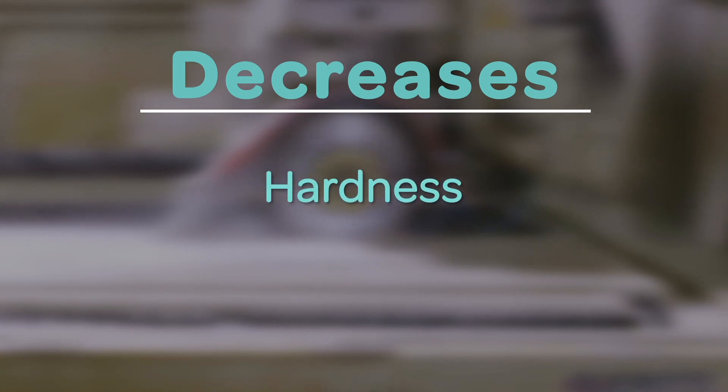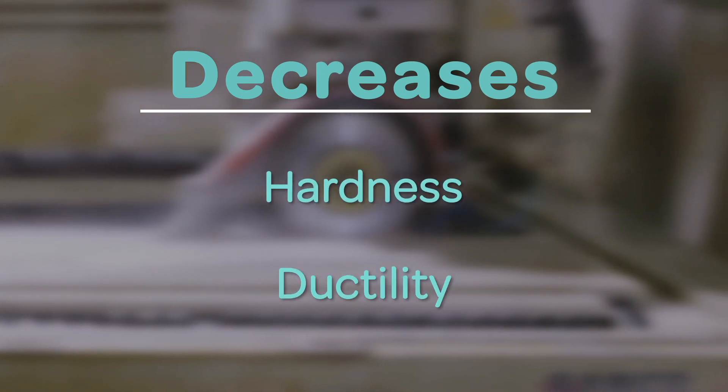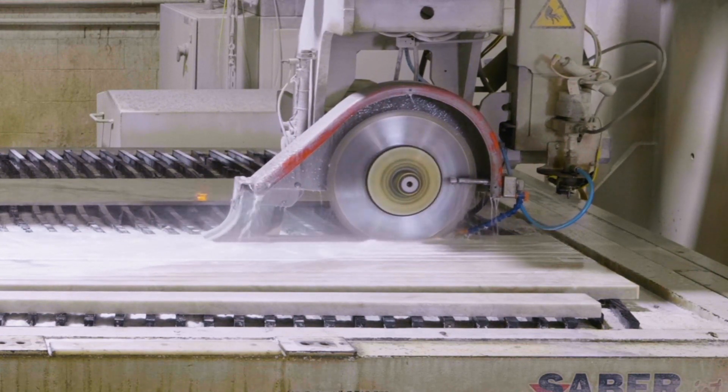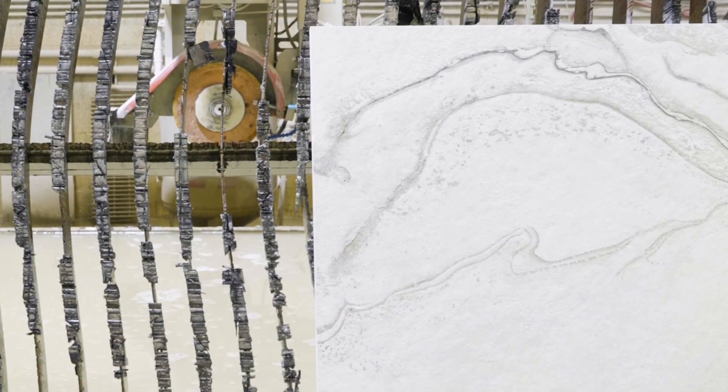which decreases the hardness and the ductility of the stone being cut. This allows cutting and grinding to be done at a much higher speed and with improved quality.